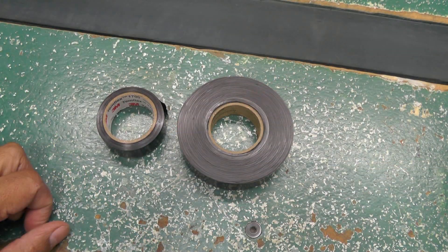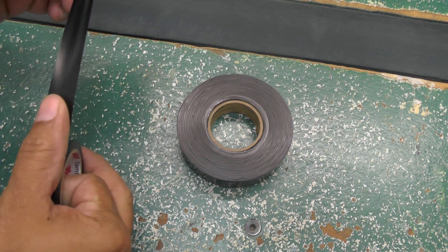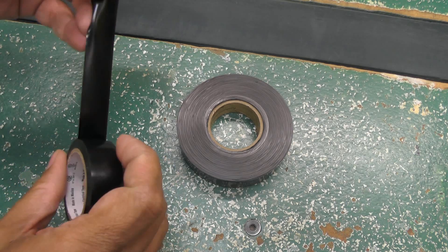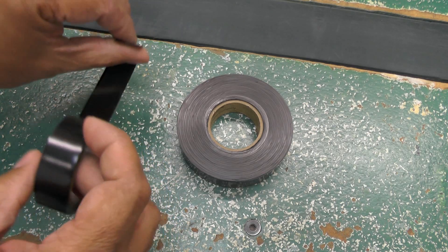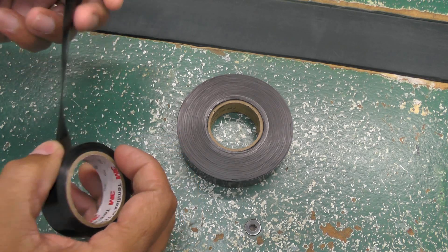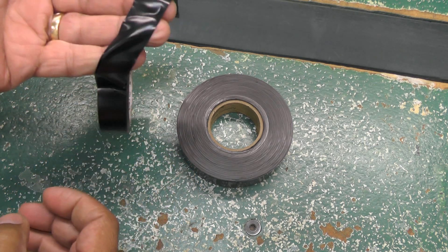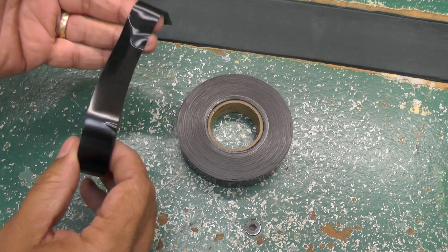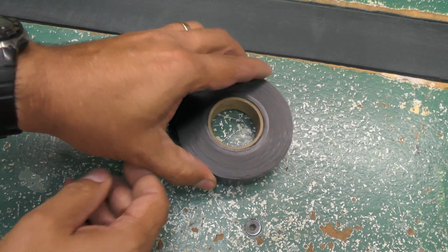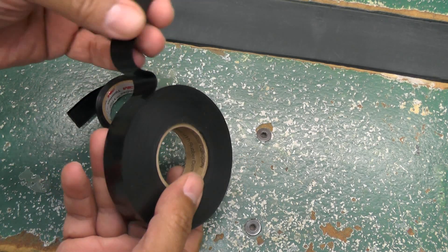The tape we use is not common electrical tape, as you can see here. Common electrical tape is made of a vinyl material and has an adhesive on one side. If we use this tape to wrap a wiring harness, in time the adhesive will ooze out of the tape, especially in a hot engine compartment, and will attract dirt and oil and cause the harness to prematurely deteriorate.